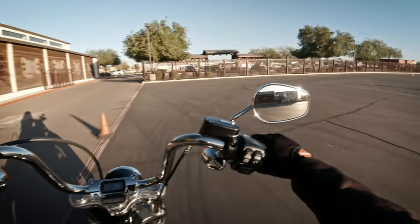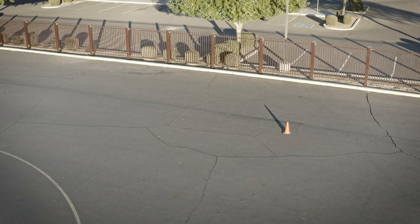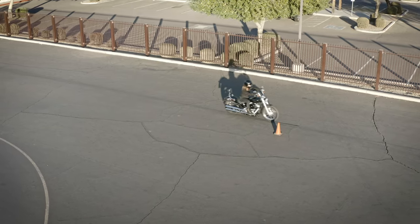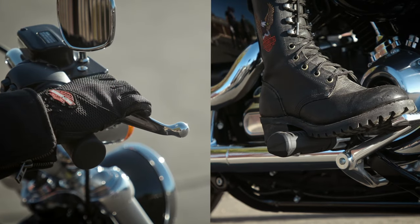Remember SEE — I'm scanning the road ahead, searching for possible hazards. See that orange traffic cone? That's going to represent potential trouble. So I cover my brakes in anticipation of a stop. I decide the hazard is real, so I execute. Firmly apply both brakes at once, keeping your eyes straight ahead.